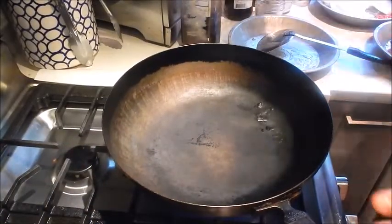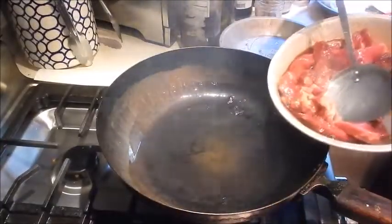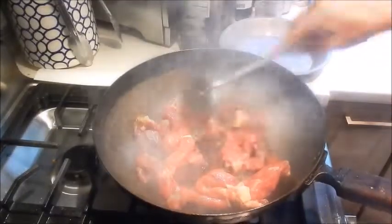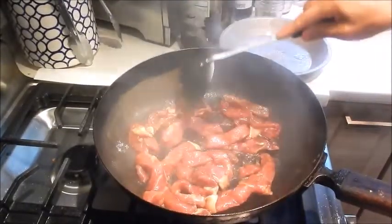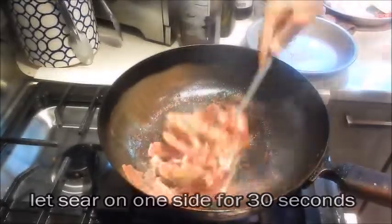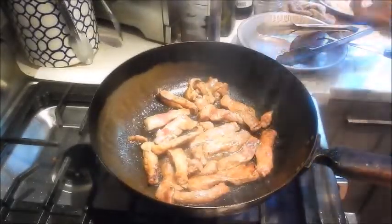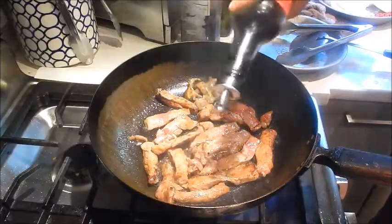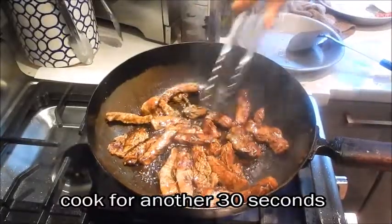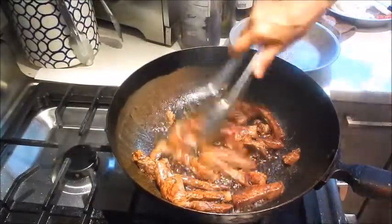Okay, I have the pan set at medium-high heat. We're going to stir fry the beef first. So we'll add oil and we'll add the beef. We'll add a little bit of dark soy just to give it some color. We only want to cook the beef for about a minute, so we'll remove it from the pan.